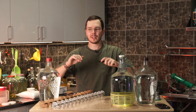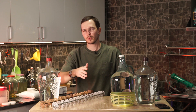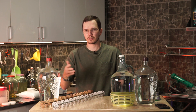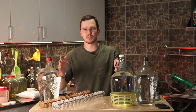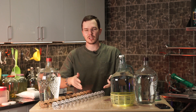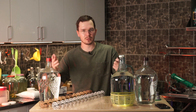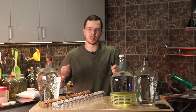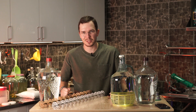All right guys, that's it for the day. I hope you found this video pretty interesting and helpful. If you have any questions about the process, equipment, or maybe shipping equipment to your country, feel free to write us directly or comment in the comment section — ask any question you like. Maybe you want to see something else on our channel, so feel free to write. We'll be glad to help and answer all your questions. Until next time, happy distilling!